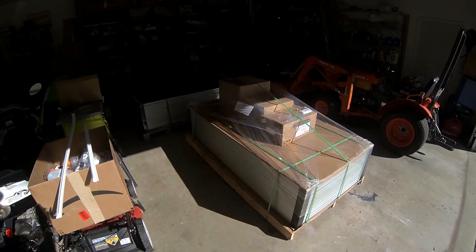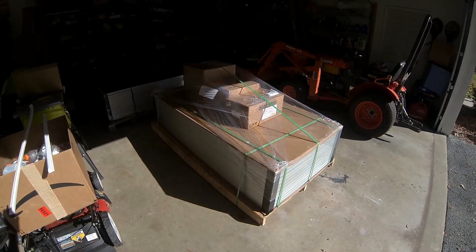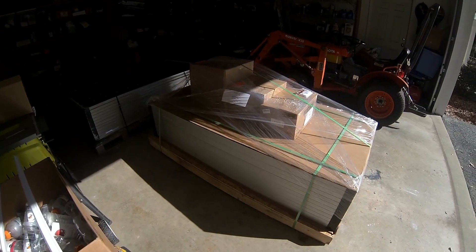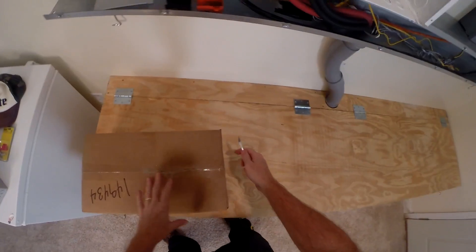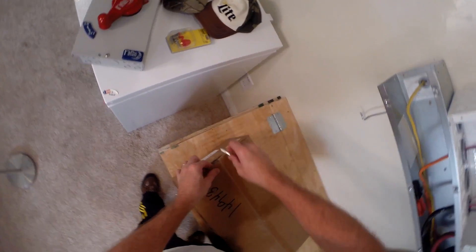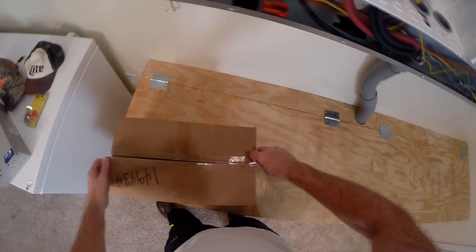Look what the cat dragged in — more stuff! We got 24 panels now. We're going to go through this shipment here, the next shipment of stuff, see what we got.